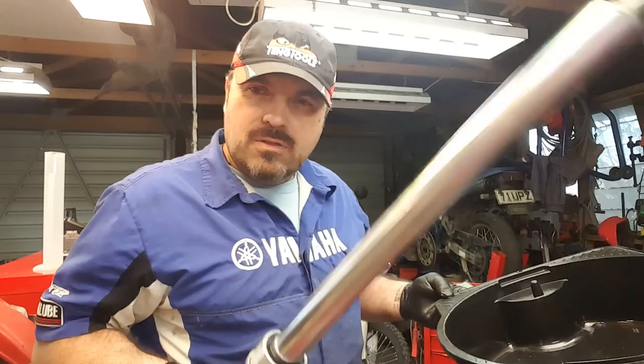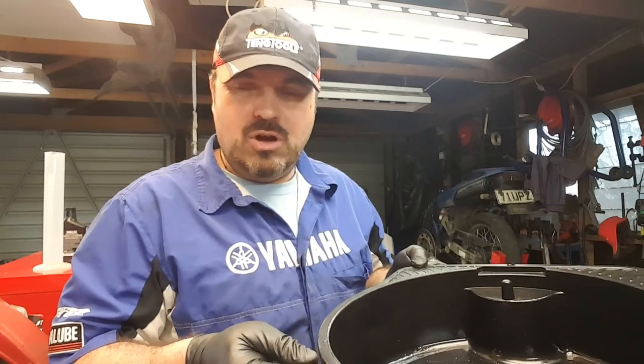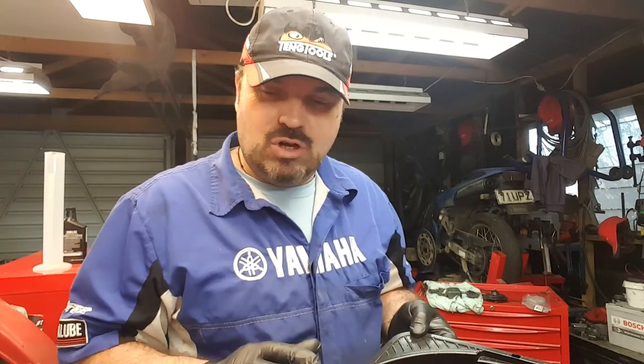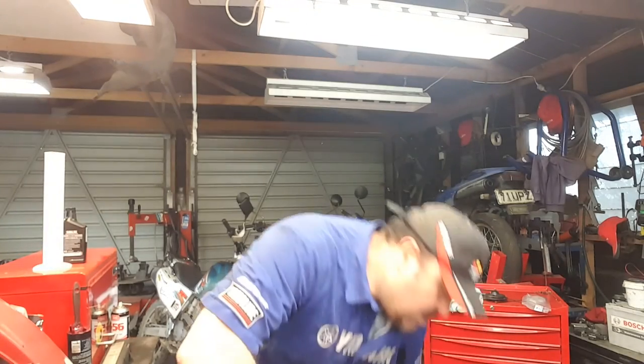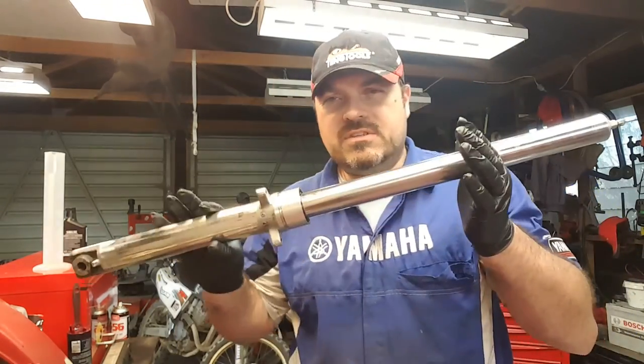Don't forget, these forks are full of hydraulic oil, so you're going to need something to catch all that dribbly oil. Doing forks is a really messy job, so if you've got anything around that you don't want oil on, move it now. I'll pop that on the floor — that's going to catch hopefully all the drips. And obviously we have the fork.